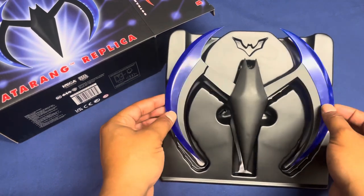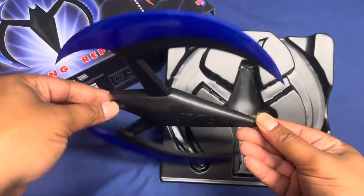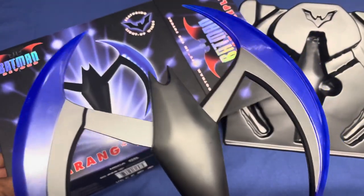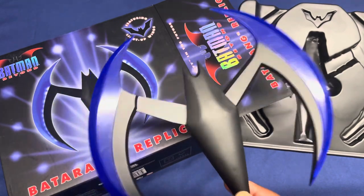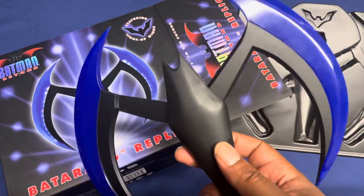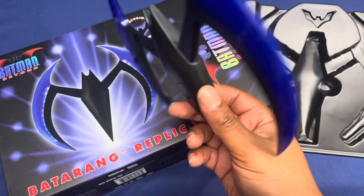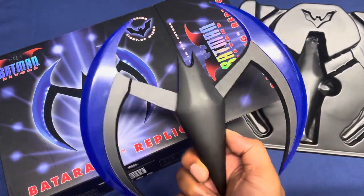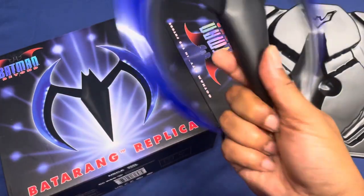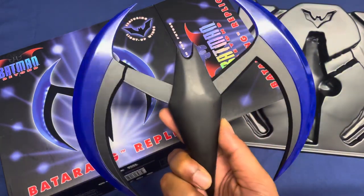It comes with this cool little display stand, but knowing me I don't think it's enough — I need it to stand out a little more, so I'm probably gonna do something cool with this. This has some sentimental value; Batman Beyond is one of my favorite series. I'm super glad NECA did this, and as you can see in my background I have a lot of stuff, so expect to see more unboxings. The Batman Beyond Batarang — hate to get hit with this, for sure.